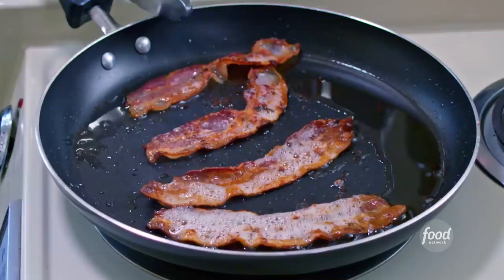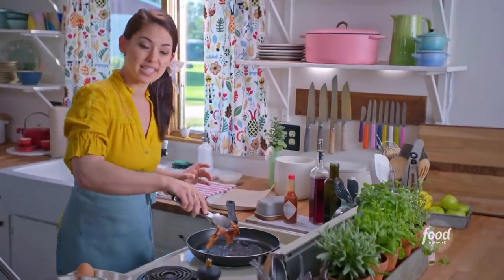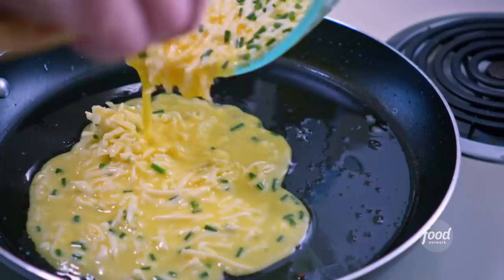I'm gonna check on my bacon now. It's looking great and really crispy, just the way I like it. I'm gonna transfer this to a paper towel to drain any excess grease, and I'm gonna use the bacon fat that's in my pan to cook my eggs.